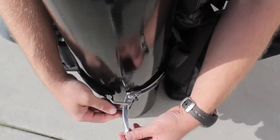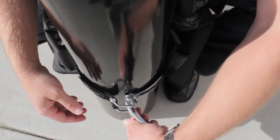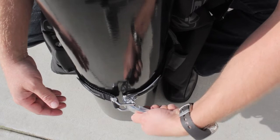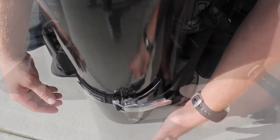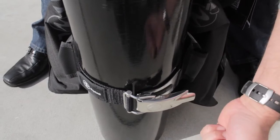You'll notice the buckle stops short to prevent finger pinching. This is the innovative finger saver feature. Once fingers are removed, it's just a matter of wrapping the buckle to lock it into place.